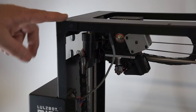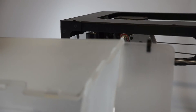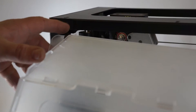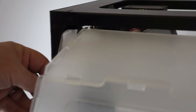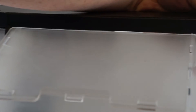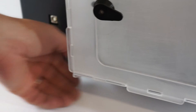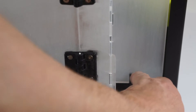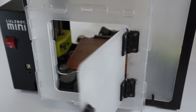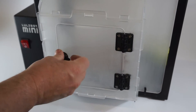Next we're going to install the front on our LulzBot printer. We've got the front of the enclosure with door latch to the left, hinges to the right. Again we're going to install the small clips first — slide up into the printer frame, engage one at a time, and then rotate the printer enclosure into position. The small clips engaged. Next we will slide the large clips down to lock the enclosure into place. And there the front of our enclosure is installed on the LulzBot. Door works fine and latch works fine.